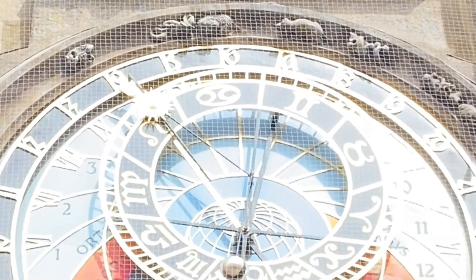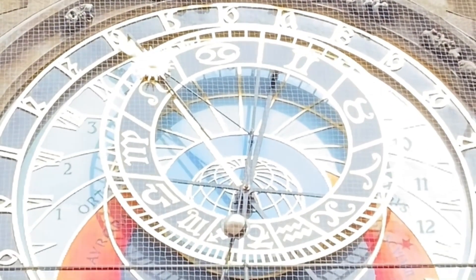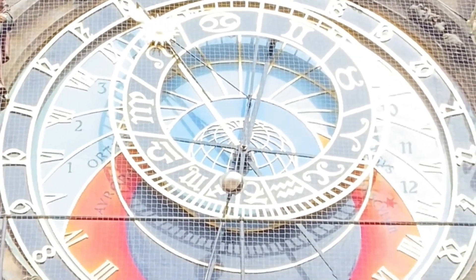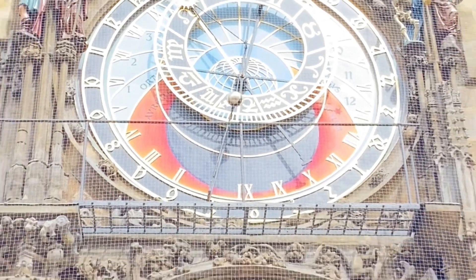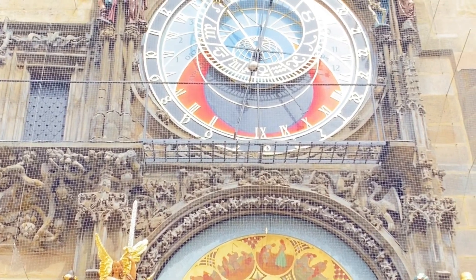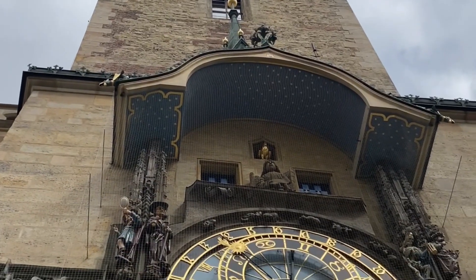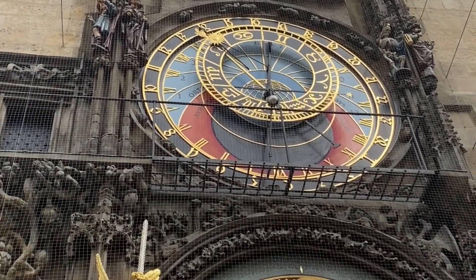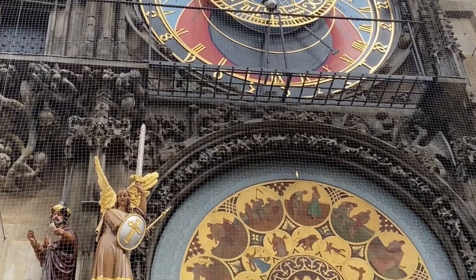The people that follow the Babylonian style only counted time during daylight — so 12 hours only. As you can see, there are only 12 numbers on that portion.